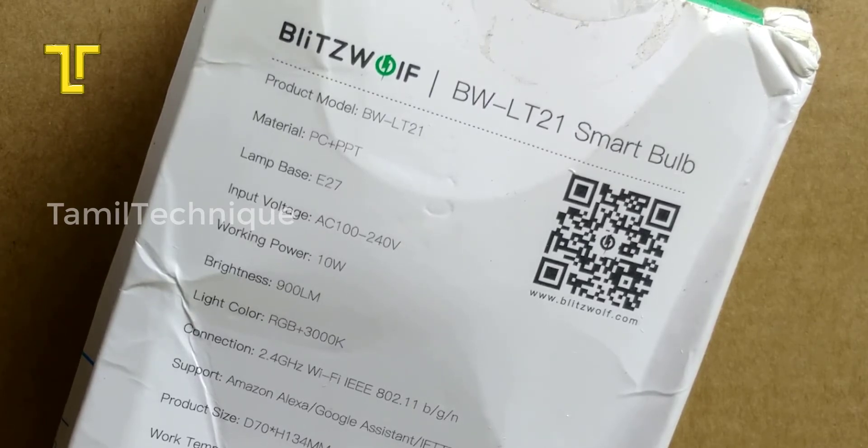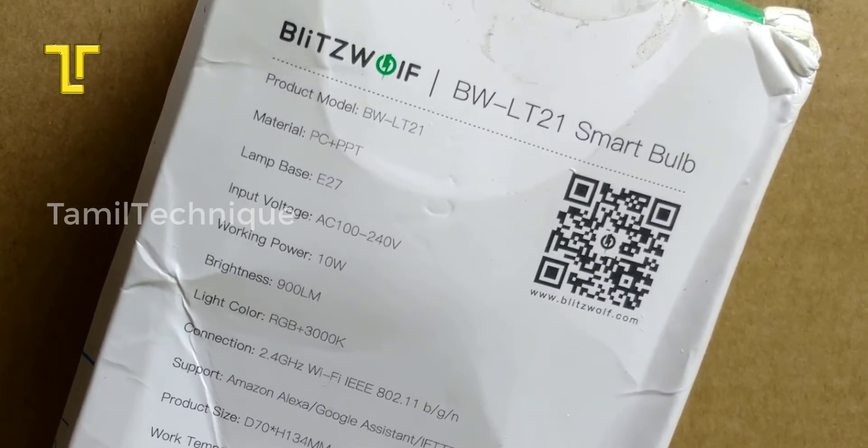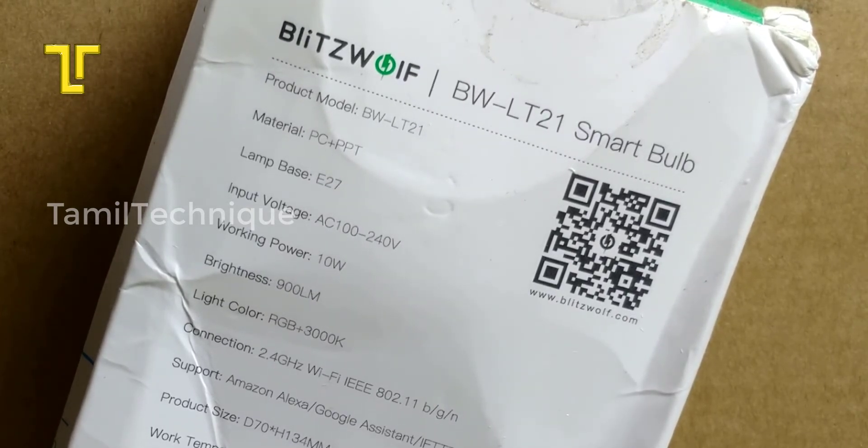First time use பண்றோலிகேஷன் மோடியாது. இதக்கு E27 bulb holder மார்க்கெட்ல available இருக்கும். அதினெய் இங்கே பயன்படுத்தலாம். Light color is RGB plus 3000 Kelvin.